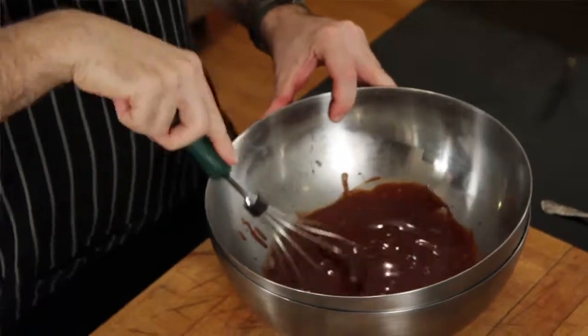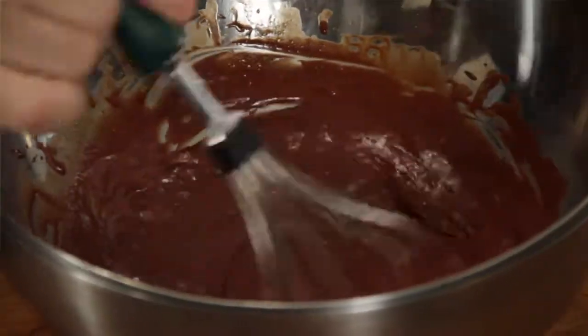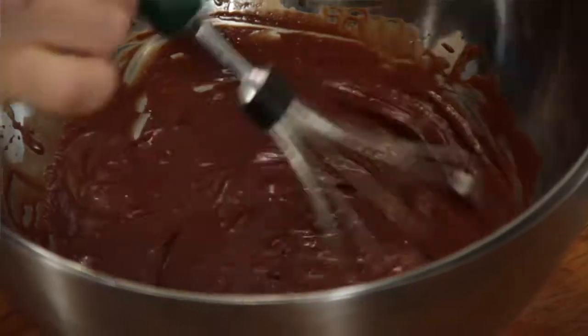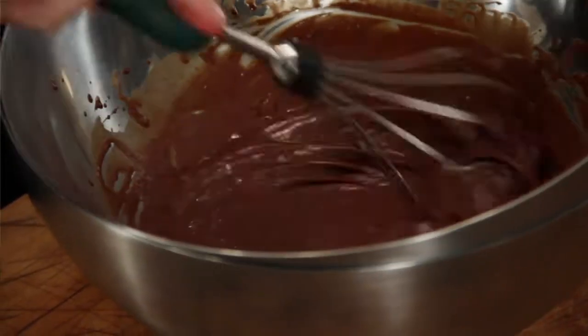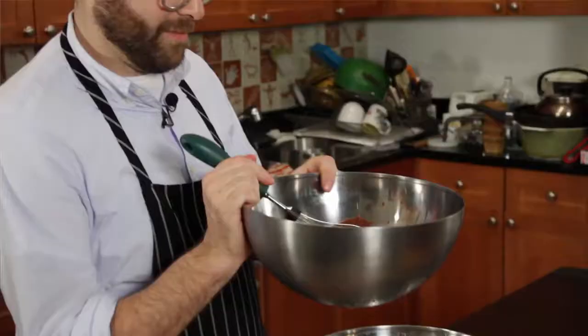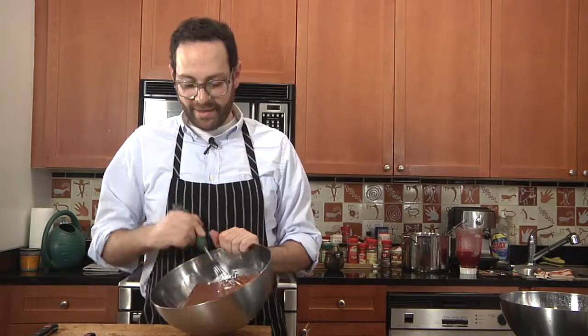I would normally do this with an immersion blender if it was in a much larger quantity, and it still takes about 10 minutes. If you take a look in the bowl, what was just sort of loose and liquidy is now a little lighter in color, looks a little airier, and it's starting to take on a nice creamy texture. Now that it's come together with some nice body to it, we'll just let it sit for a second.